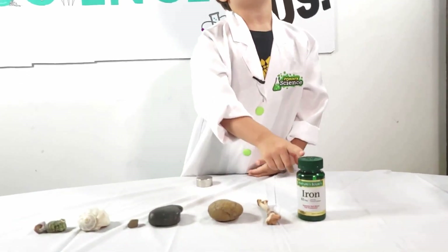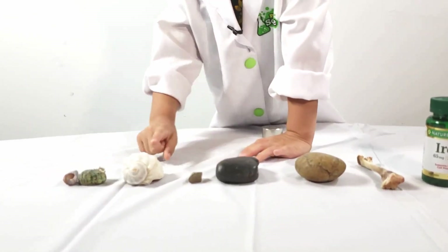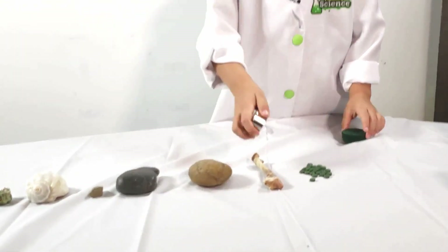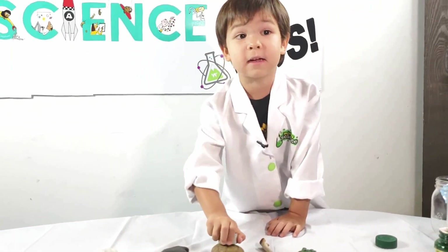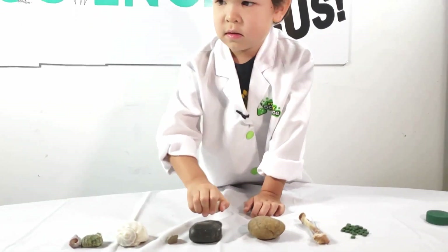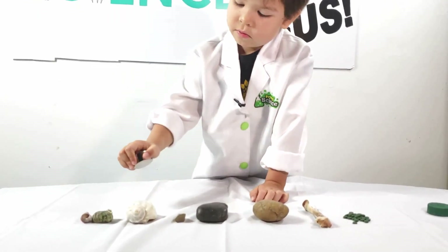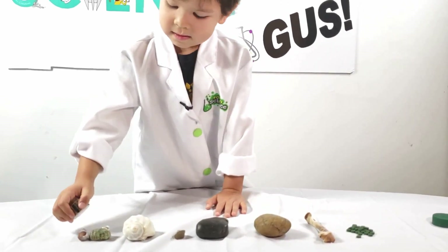I have my mom's iron supplement, a chicken bone, two river rocks, a piece of gravel, and three different kinds of shells. Let's test them. Nope. Nope. This one has a little bone. This one does. This one does. This one does. This one does — this one does, this one does.